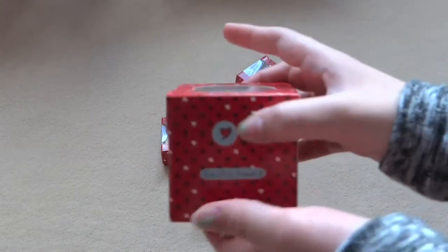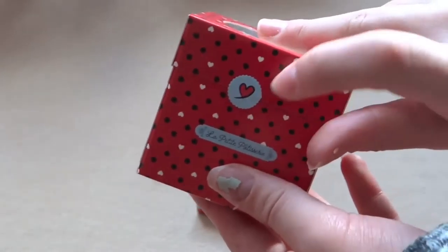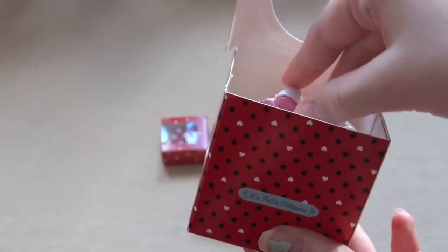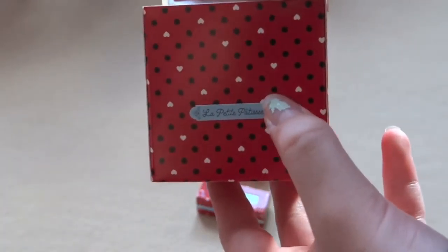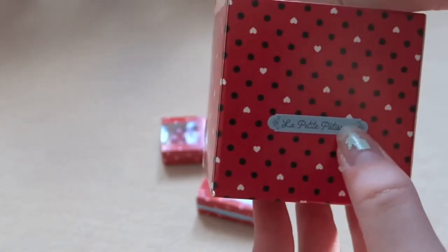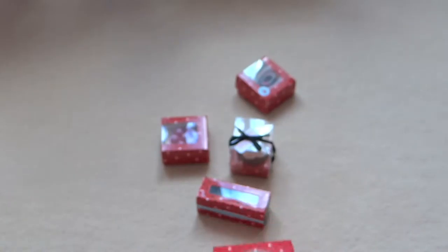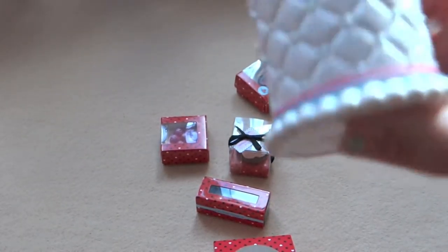They come in really cute boxes. So this is like a little cake, and they have little stickers that you can put on. They have this little sticker that says 'the petite pastry' and 'patisserie.'